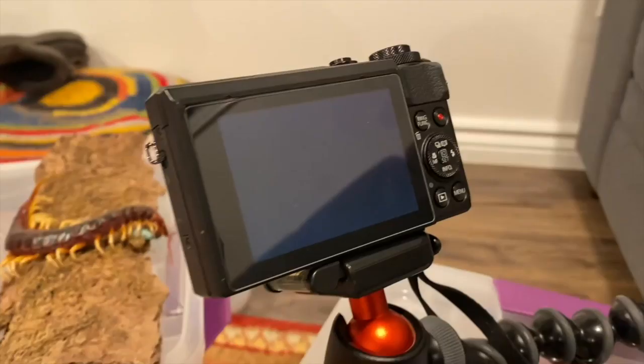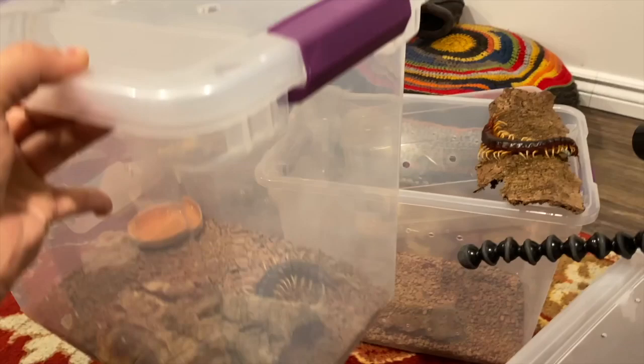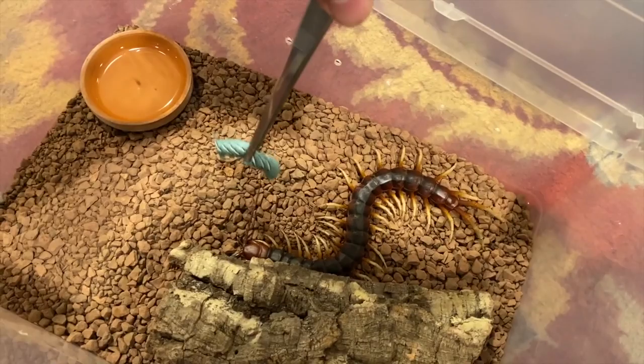All right, we're gonna go ahead and feed the last of the scolopendra gigantea white legs. Just gonna unlock the container here — these centipedes are all going to be getting upgraded housing in the next month or two. Here we go, we have our hornworms here. Hello there, you hungry? Oh yes you are — holy mackerel! Okay, well then, poor hornworm.